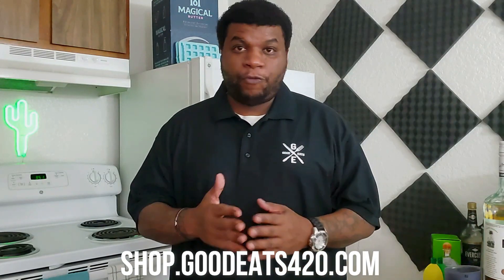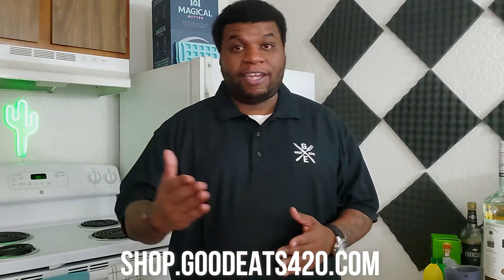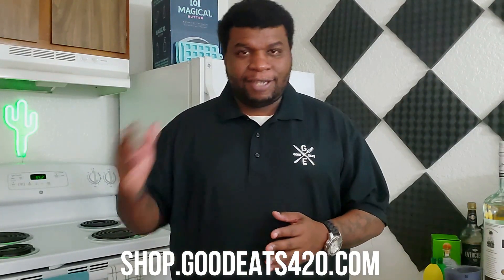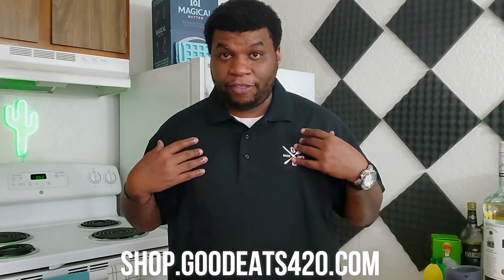Real quickly, before we get into the drink, we do have new merch at shop.goodies420.com. Thank you to everybody who's already been making purchases. We have polo shirts, t-shirts, joggers, tank tops, hoodies — all kinds of great merch over at shop.goodies420.com.